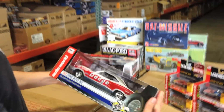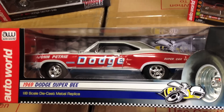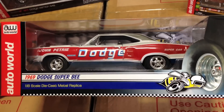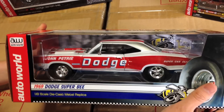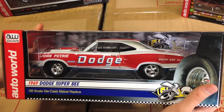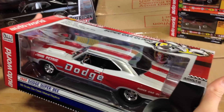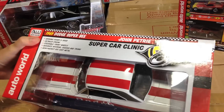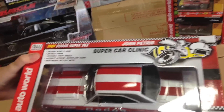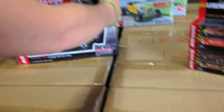Second up in 1/18 scale, we've got another Mopar — the 1969 Dodge Super Bee, the John Petre drag car. John Petre was a legendary Canadian drag racer and was actually the first Canadian to break the 11, 10, 9, and 8-second barriers in the quarter mile, so this is a great piece of drag racing history. It has the same features: opening doors and hood, detailed engine, steerable front wheels, accurate interior, chassis, and trunk in heavyweight die cast metal.